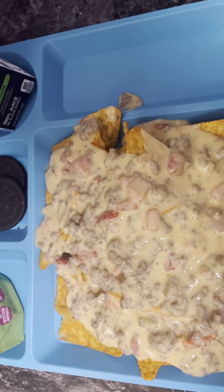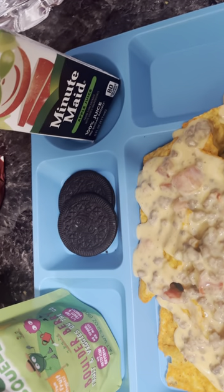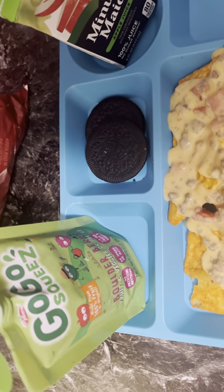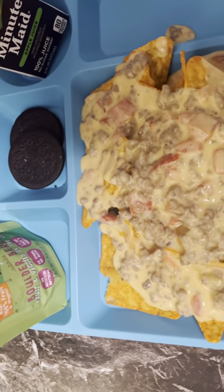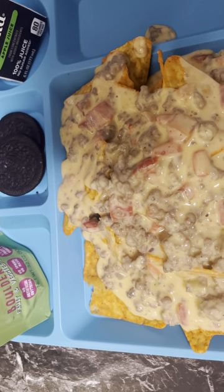So you guys, here's the finishing product. He has a Minute Maid apple juice with two Oreo Thins and he got a GoGo Squeez fruit and veggie on-the-go squeeze thing. So I'm gonna call him in here so he can try the Rotel for you guys. Tristan, come in for a minute!